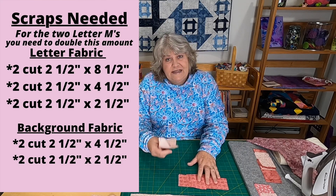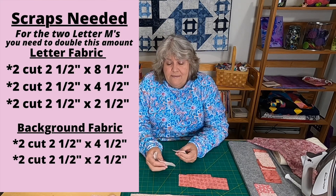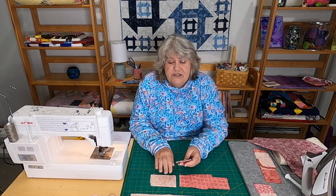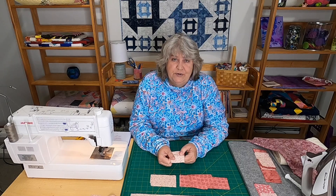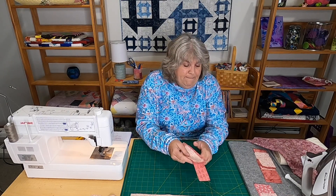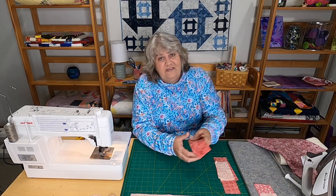Going back to the background fabric — because you're going to need some in your letter M — you need two strips cut two and a half inches by four and a half inches, and two squares cut two and a half inches by two and a half inches. That's for one letter M, and then you need the same amount for the second M.